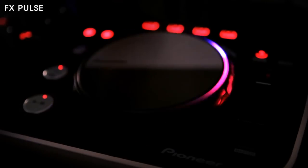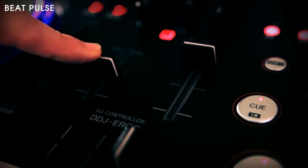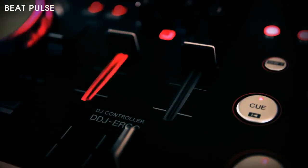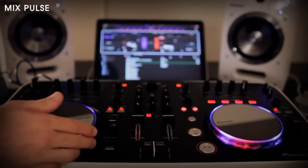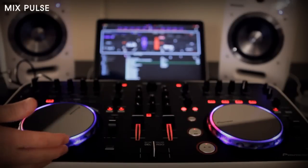You'll never accidentally play a track all the way through with the sub-bass or hi-hat stripped out. One for the beginners is Beat Pulse, where the channel faders pulse in time with the beat so you can see exactly when they are in time. Blue LEDs in the jogwheel show how accurate your beat matching is using Mix Pulse — the closer the beats are in the mix, the brighter the blue LEDs light up. Last but not least, the simple but effective Launch Pulse lets you know a track has been loaded successfully and to which deck.